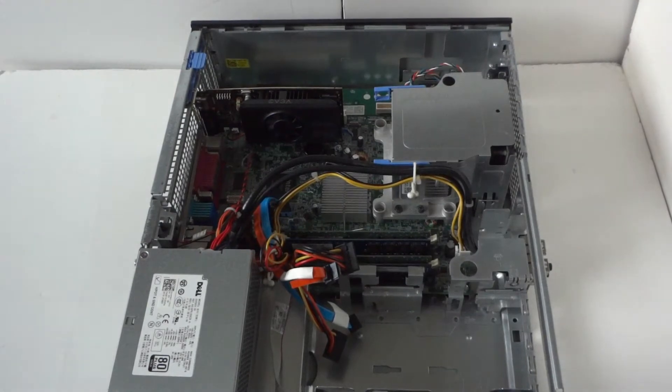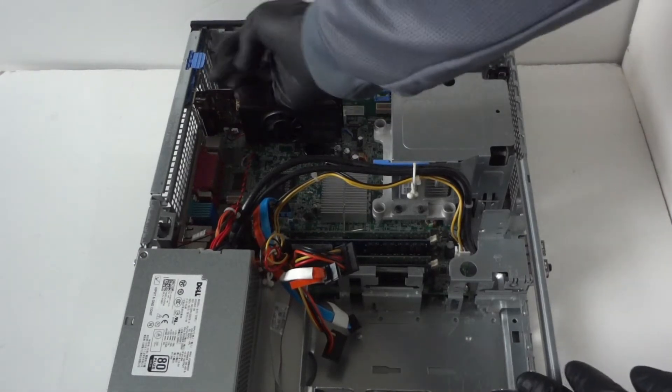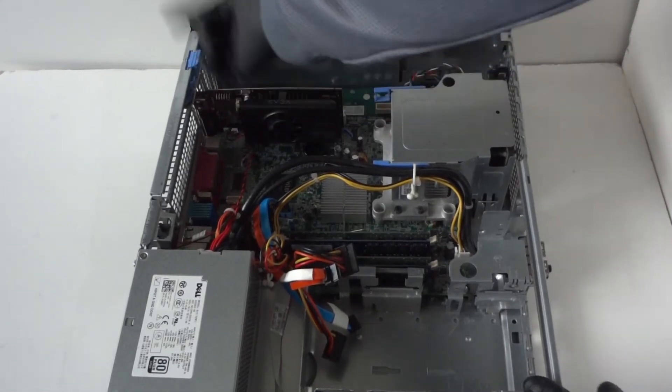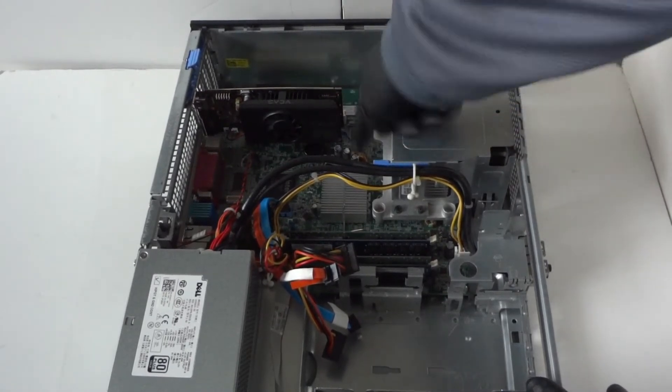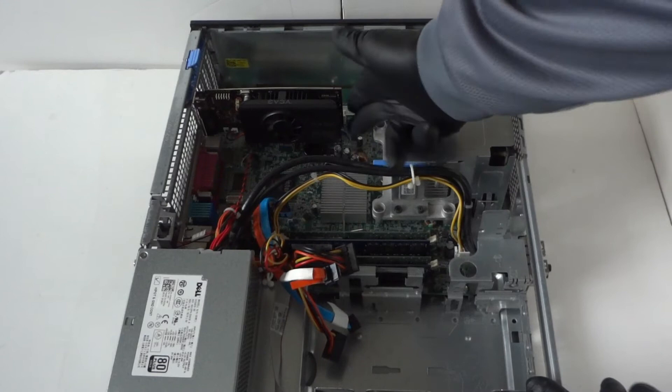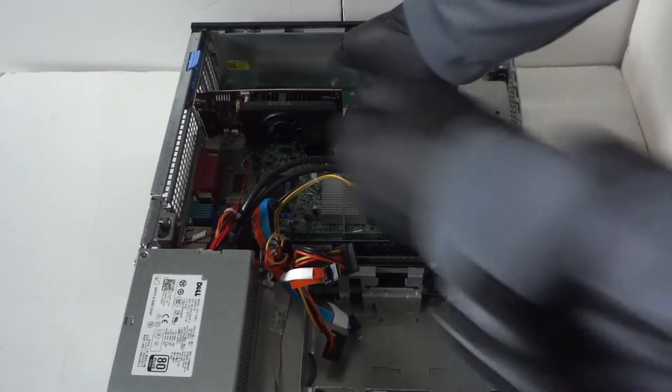Now we're going to remove the video card. There's a little clip right here — press your finger and lift this up to secure the lock for the PCI brackets. There's a little clip on the PCI Express slot secure lock, so take your finger and press it down to release the video card.